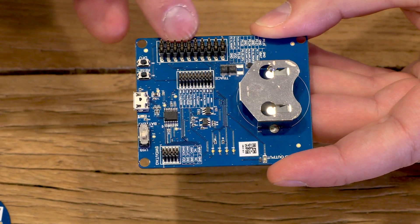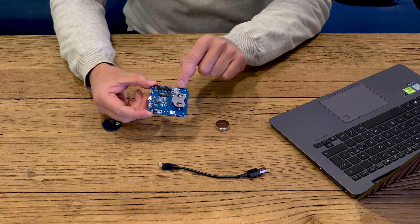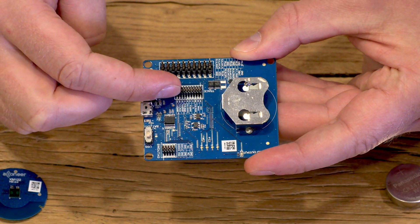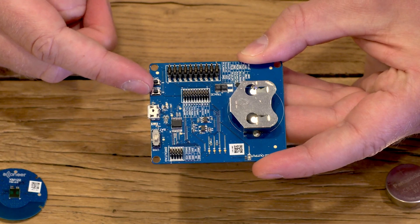Here we have a MISC header for general purpose GPIOs which are described here. Here in the middle we have a trace header, and here on the side we have two buttons for DFU mode.